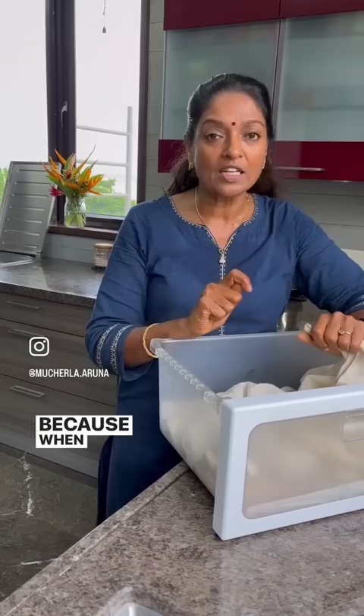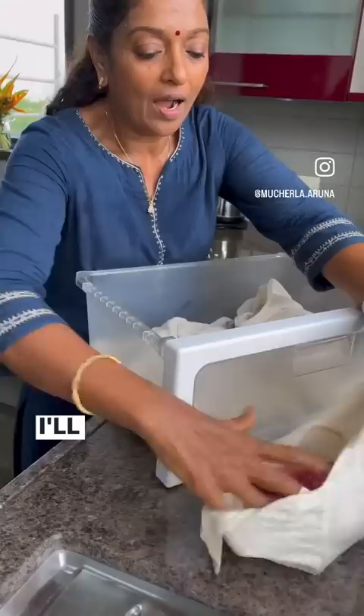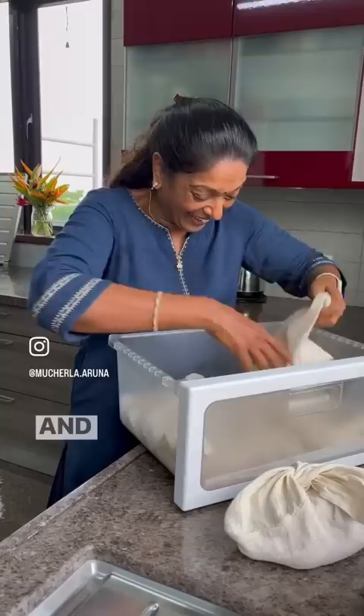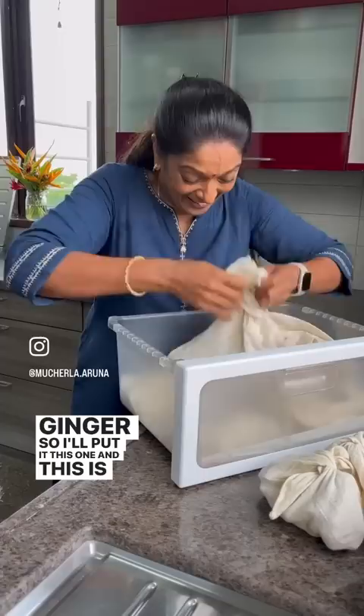Now I am showing this — this is sweet potato. I'll wrap it, make one big bundle, and keep it. Next one, this is ginger. Sometimes I keep a little ginger also. I have ginger growing in the garden, so I'll put it in as well. You can keep ginger outside also, there is no problem.